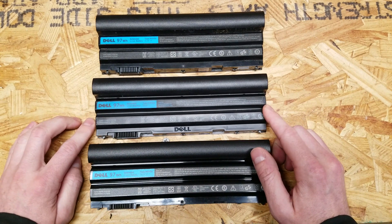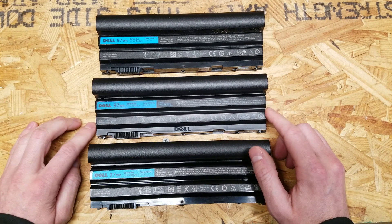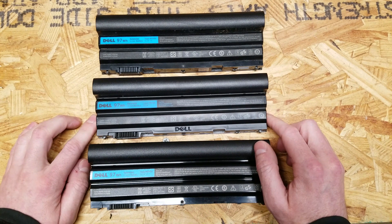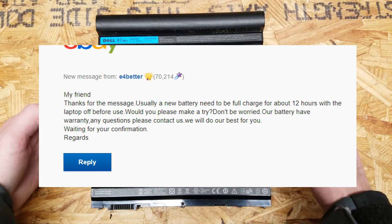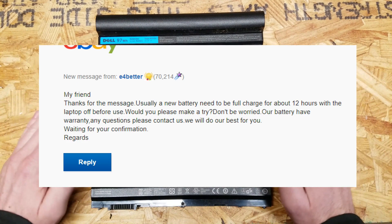I put it in my laptop and it only lasts just over an hour and it shuts off, which is rather irritating. I sent the seller a message asking what was up with the battery and what we could do about it. He said just cycle it a few times, it usually improves. So I cycled it a few times and there was no improvement.